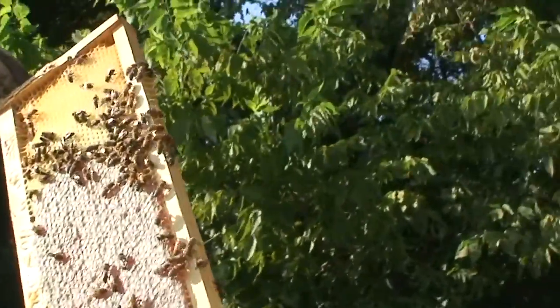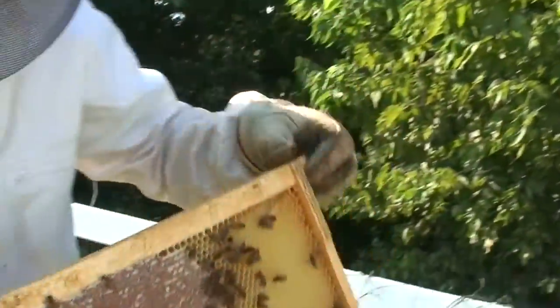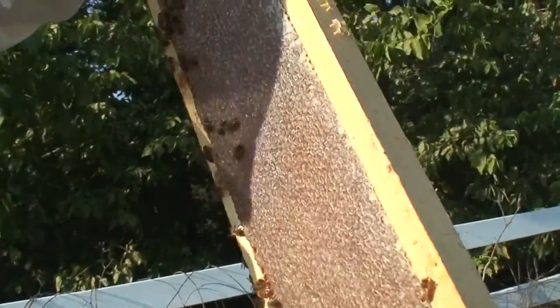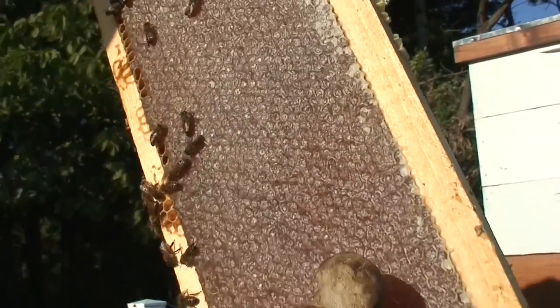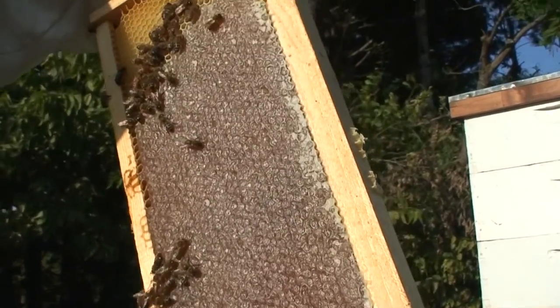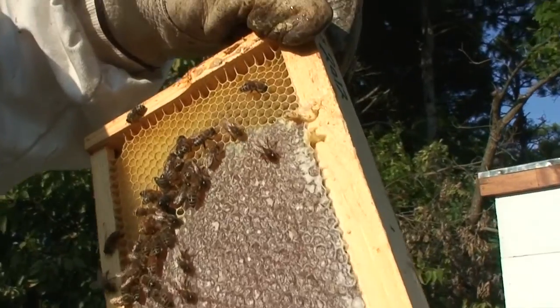Gonna get better light on it. But that frame's not full — let's find a full frame. That's pretty full, not 100%. It's capped off nice. And this is very dark honey — the difference right there.